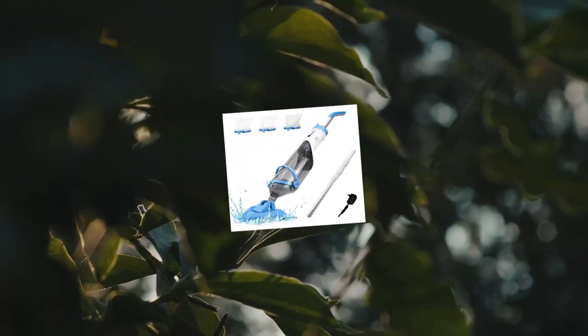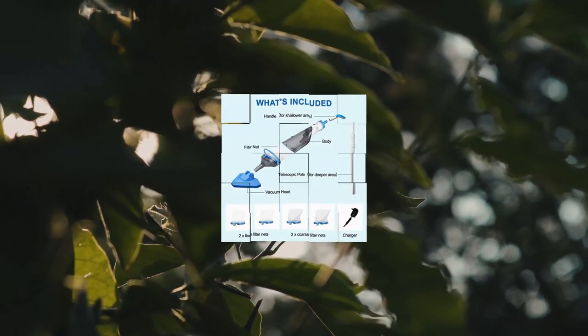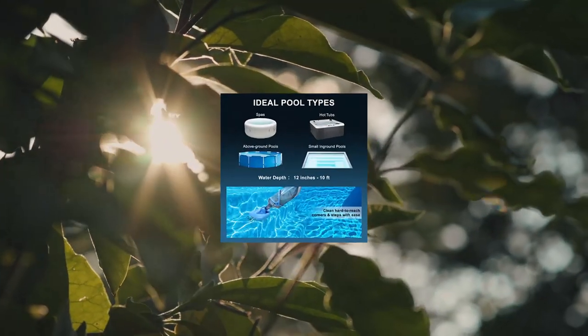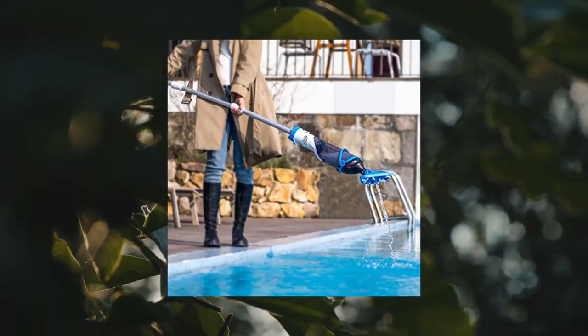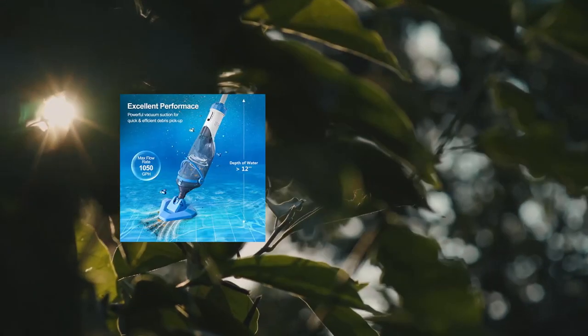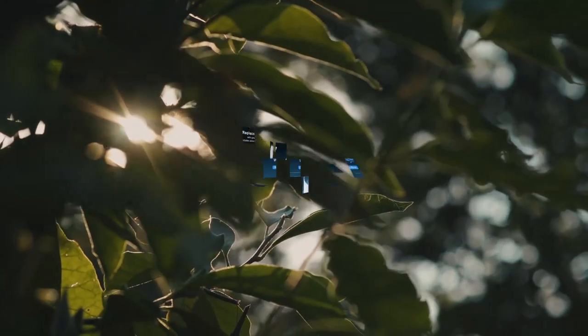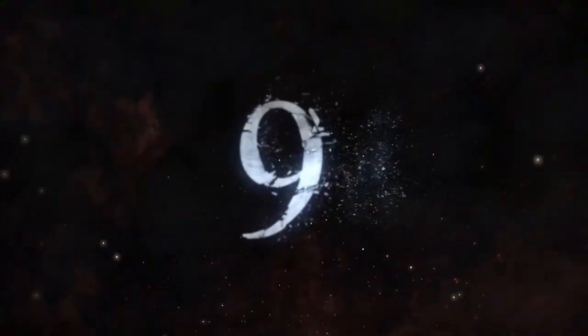Jantz cordless pool vacuum for deep cleaning — handheld rechargeable swimming pool cleaner with telescopic pole. Professional pool vacuum: the PC One is an easy-to-maneuver rechargeable battery pool vacuum cleaner. No hoses or cords needed. Perfect for quick and easy cleaning in the swimming pool, hot tub, or spa.